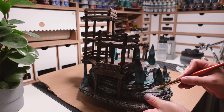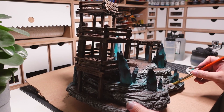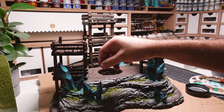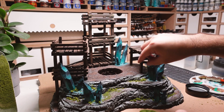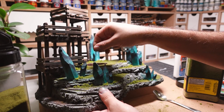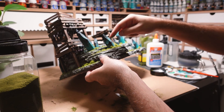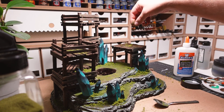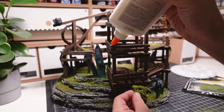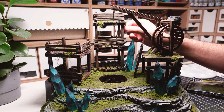PVA glue is applied again — this time it's going to be used for the grass flock. I start by sticking down some coarser foliage in the sections where the pieces meet. Finer flock is then applied to the tops of all the hills. I'm using a combination of green and yellowish flock for a more varied look. Hanging foliage is added throughout the build to give it an overgrown look, which helps break up the brown and adds some nice contrast.